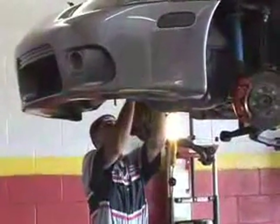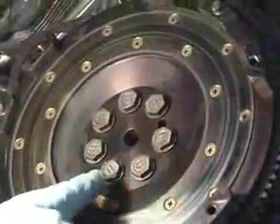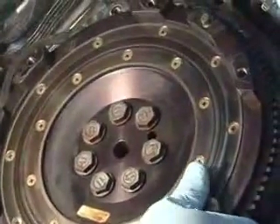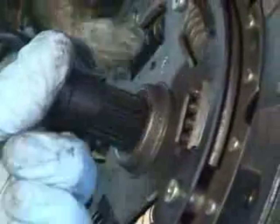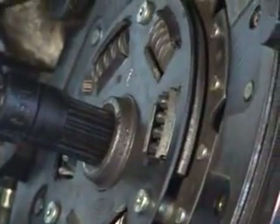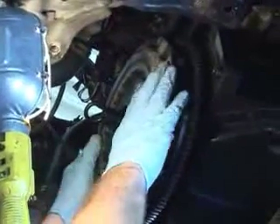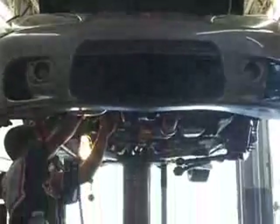As you can see, the flywheel gets bolted onto the crankshaft with bolts, and it is stationary with the crankshaft now. Take the clutch disc and stick the alignment tool through the center of the clutch disc, and then through the center of the crankshaft. Then you line up the pressure plate onto the dial pins. You can go ahead and start putting your bolts in.